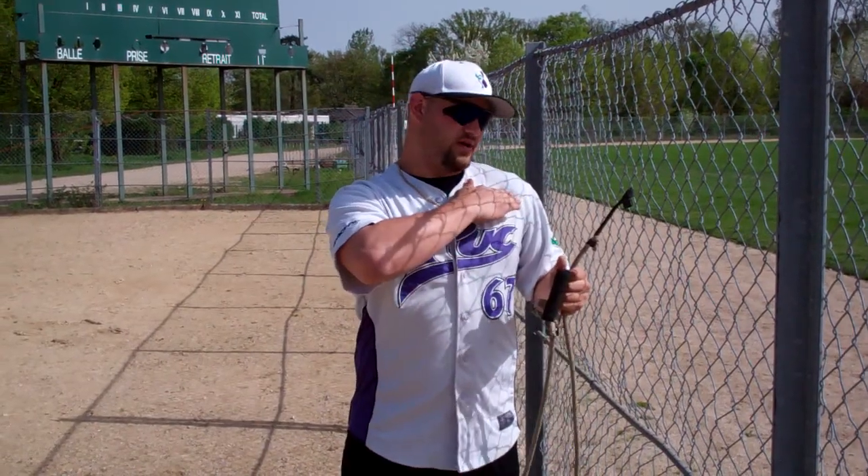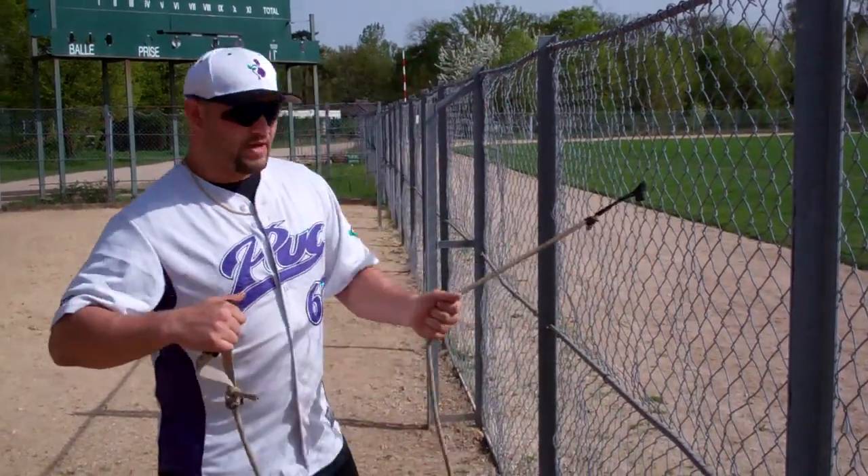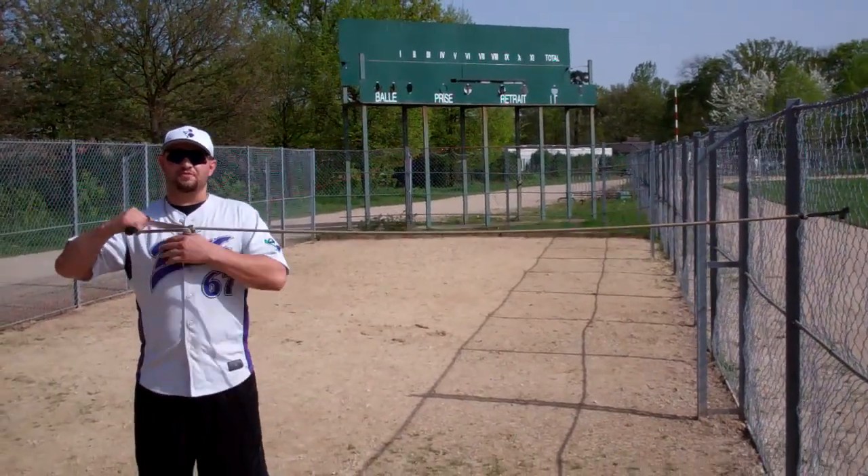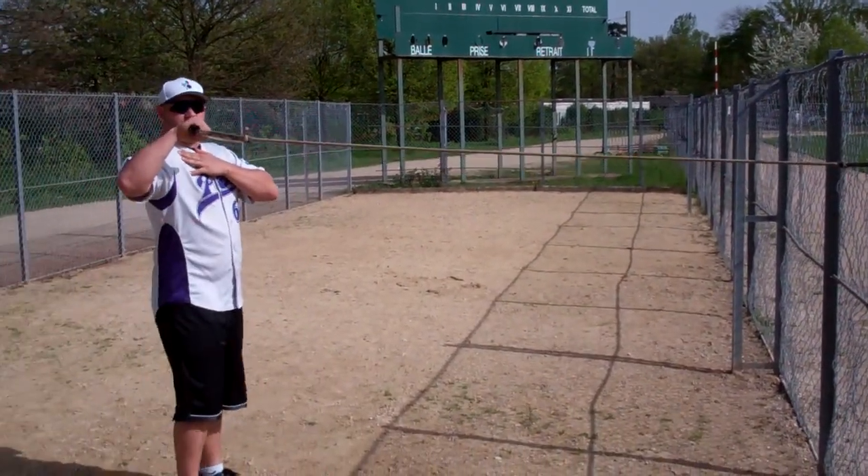The first thing you want to do is attach your band at a shoulder-length height from the ground. Back up so you have a little bit of resistance, and the first stretch is for your rotator cuff.